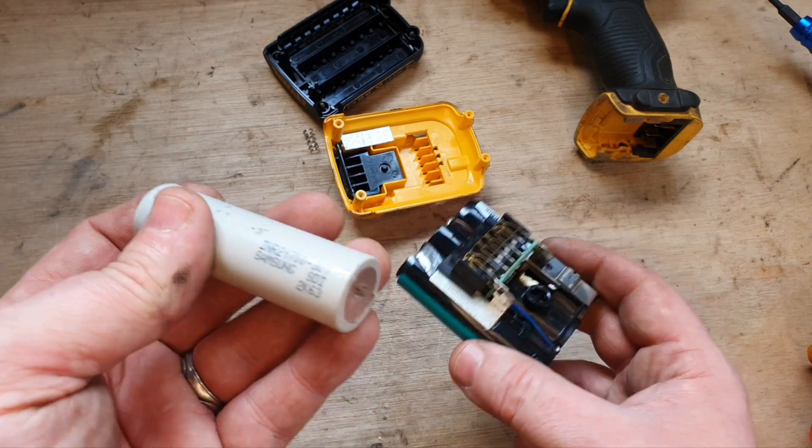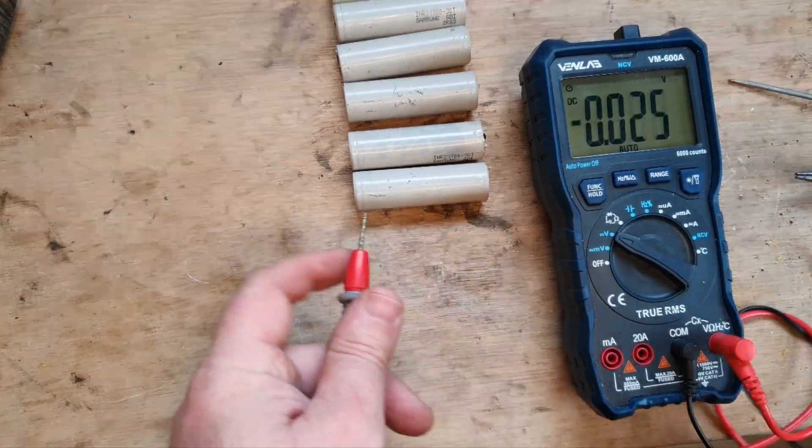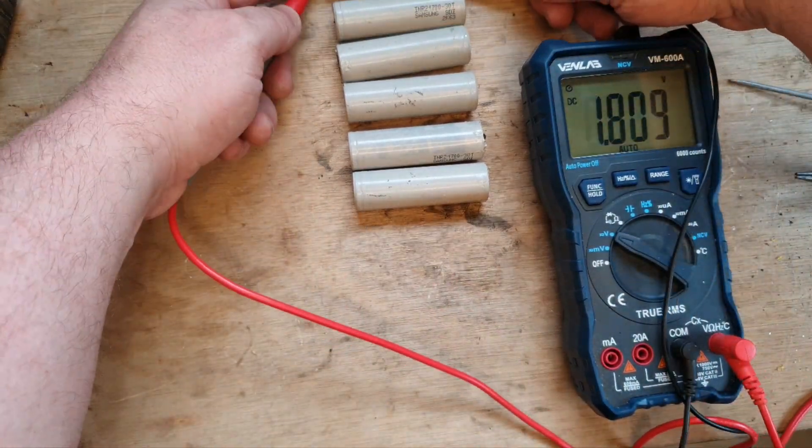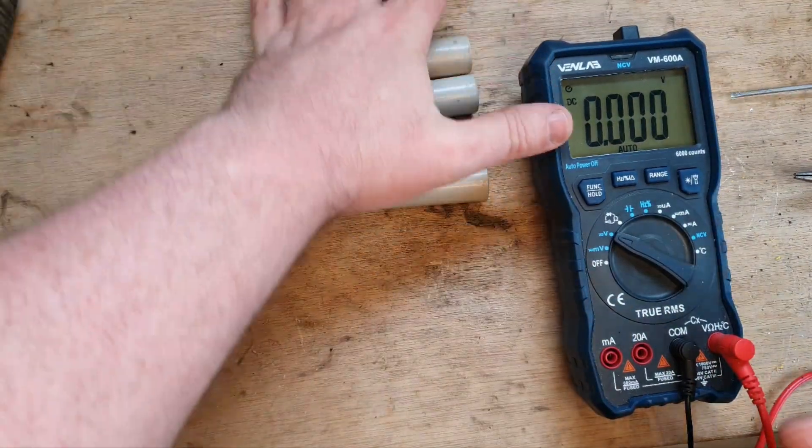So this is our starting point: six of these 21700 cells, and they're all showing around three and a half volts — near enough. So that's ideal.